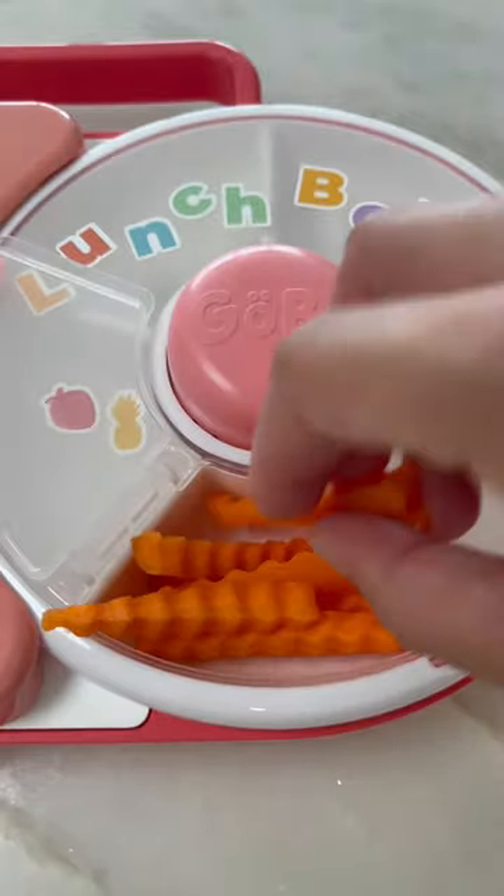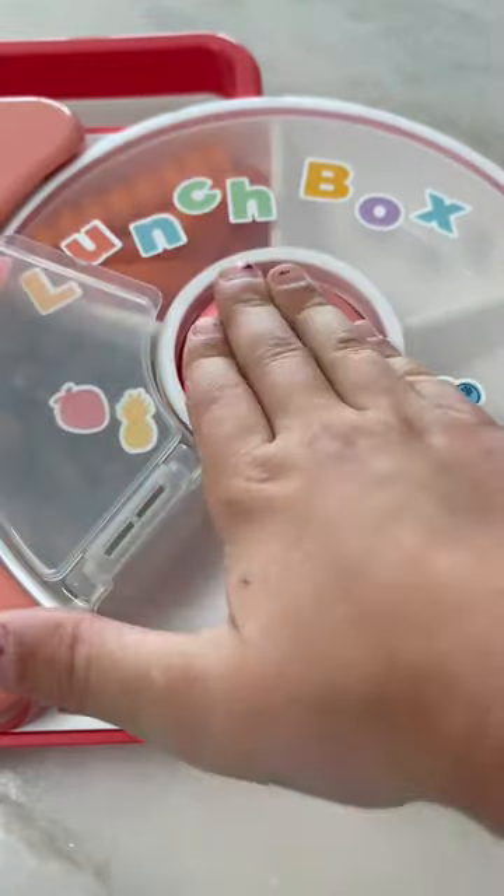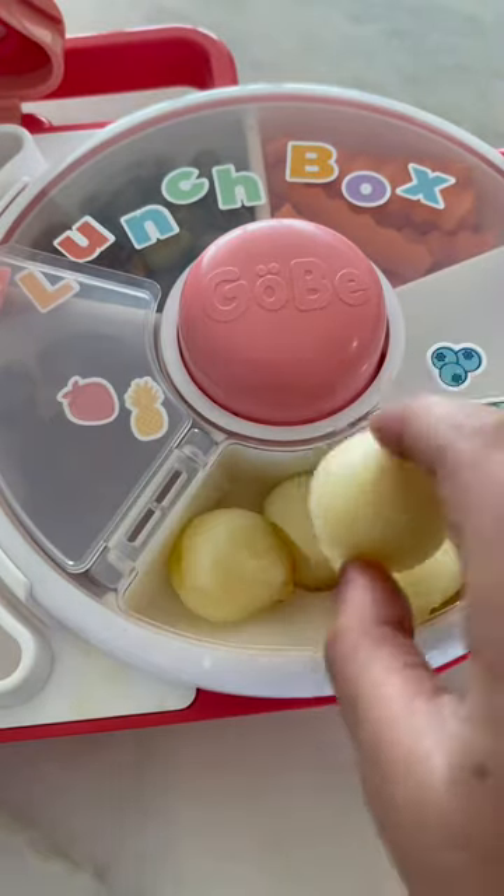Now Addy wanted to help with her lunch, so you're going to see her hands now. In the spinner, she added some crinkle cut carrots, pistachios — her favorite, aka every kid's favorite — fruit snacks, and then her apples.